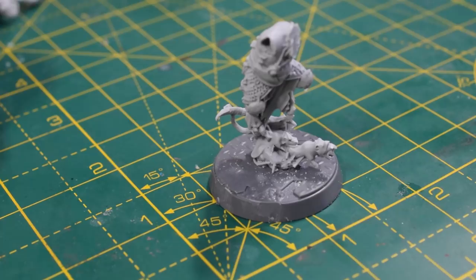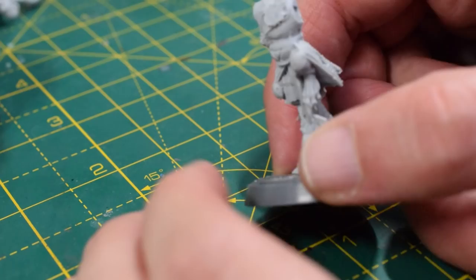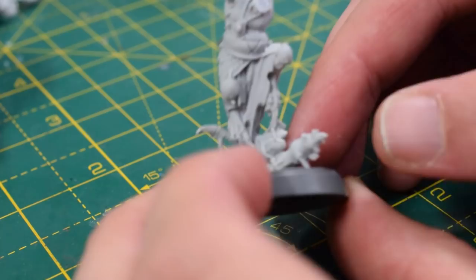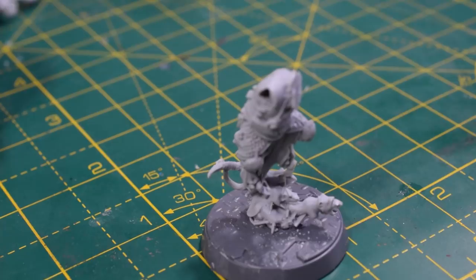Our first conversion is going to use the Queek Headtaker miniature — it's labelled as Skaven Warlord on the GW website but it used to be the Queek Headtaker miniature. Here I've just got the regular build for him, just his body, and I've chopped off his head because obviously we don't want a Skaven head on our Genestealer Cult miniature. So we are going to make an Acolyte here.